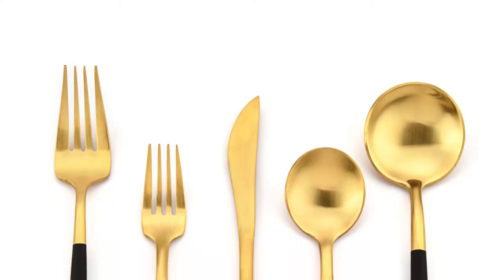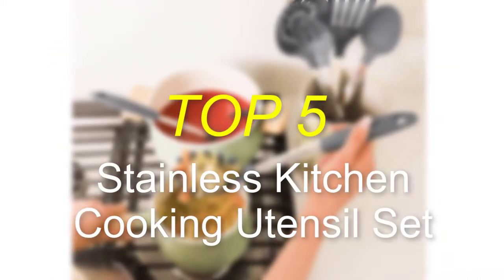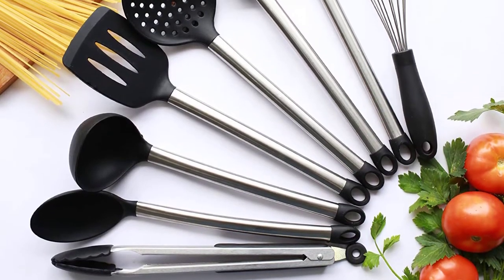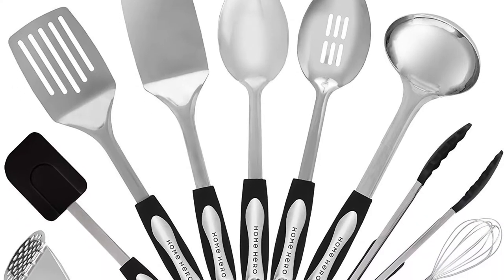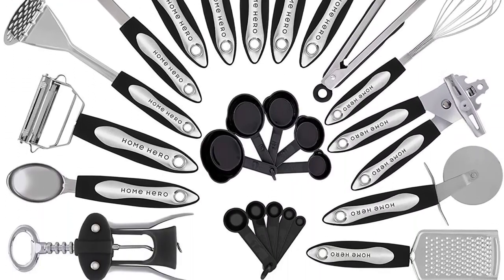Hello everyone, welcome back to our new video. In this video, I will give you more information about the top 5 best stainless kitchen cooking utensil sets that are available on the market. I made this list based on my personal research, and I tried to list them based on their price, quality, durability and more. To find out more information about these products, you can check out the description down below. Okay, so let's get started with the video.